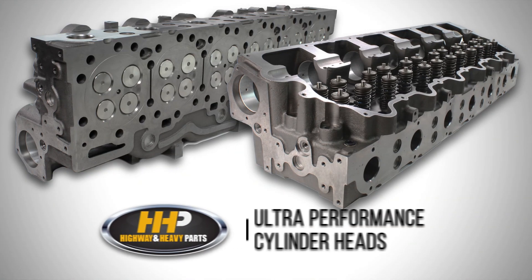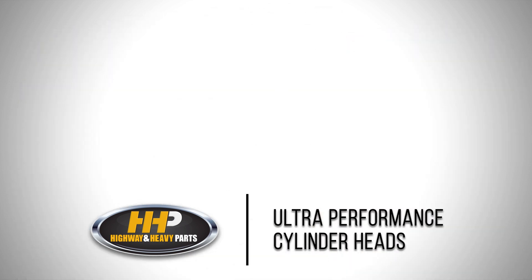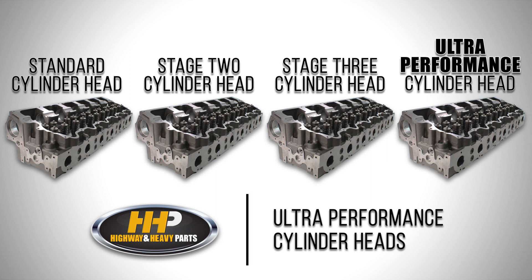Today we are highlighting our line of ultra performance cylinder heads. The ultra performance cylinder heads that we offer include a standard, Stage 2, Stage 3, and an ultra performance cylinder head that all fit the Caterpillar 3406E, C15, and C15 Acert engines.